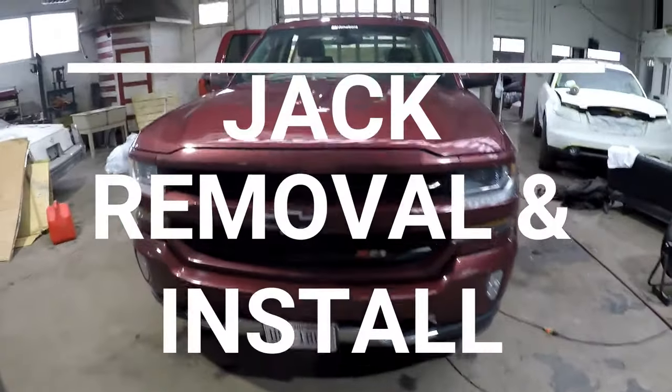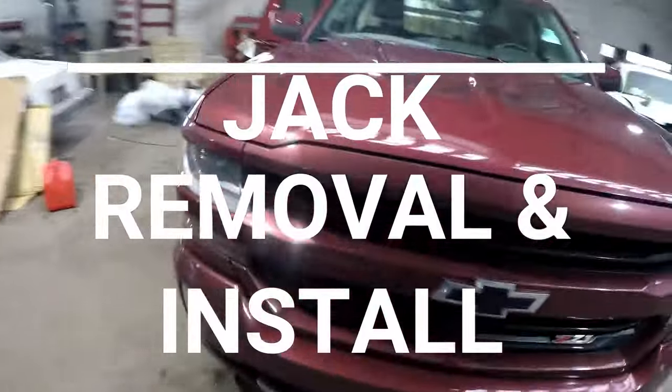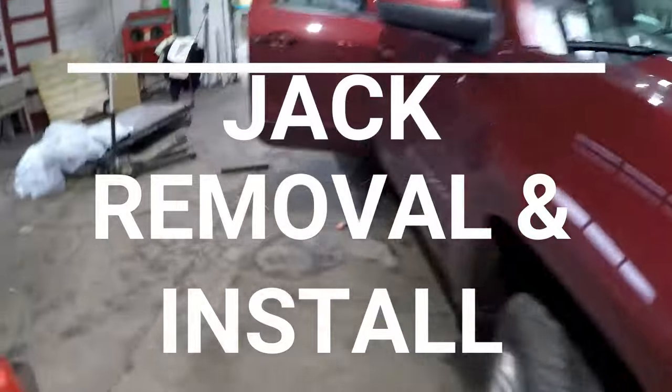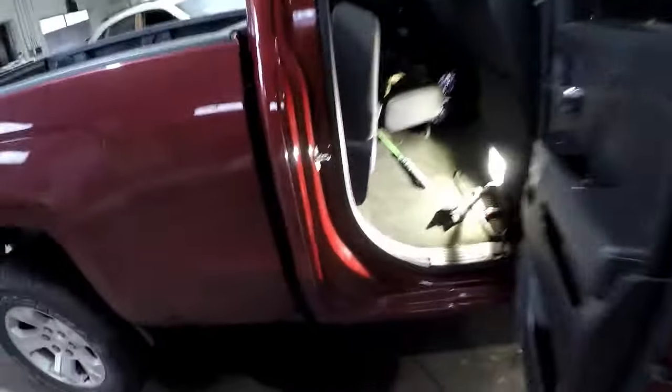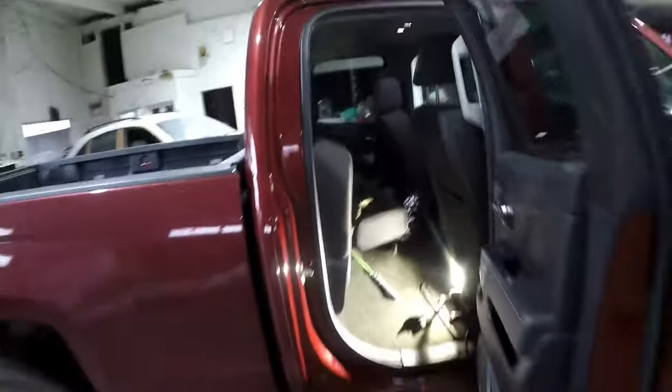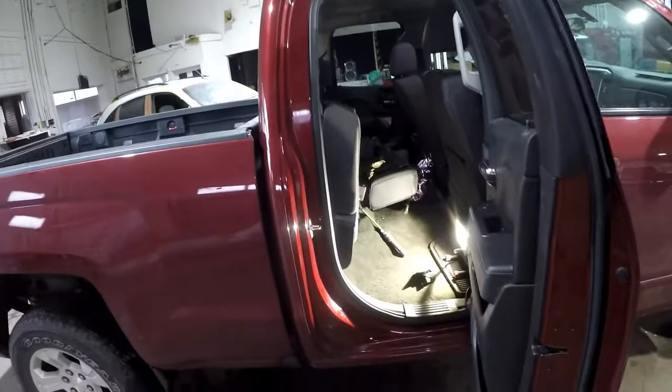Here I have my 2017 Silverado Z71. I'm going to show you how to take the jack out. It's behind the passenger rear seat, underneath the rear seat on the passenger side.